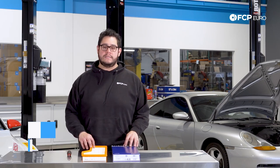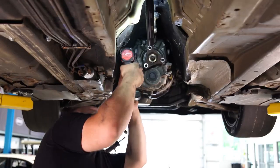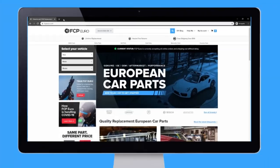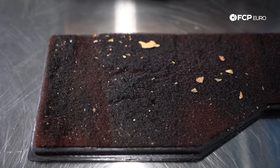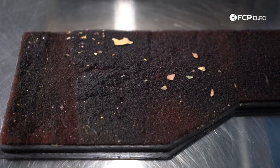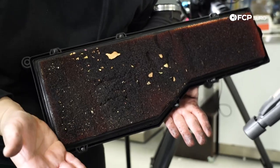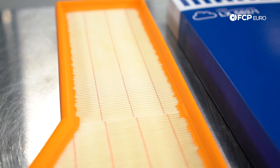Hey everyone, Mike Hidalgo here. Thank you for joining us on another FCPO DIY. Today we're going to be showing you how to replace the engine air filter in your 996. Now the reason you may want to do this is simply due to the fact that your vehicle is due for service. Maybe she's feeling a little bit bogged down under acceleration. It's very important that you keep on top of this maintenance. You want to replace your engine air filter every 10,000 miles or so in your Carrera.